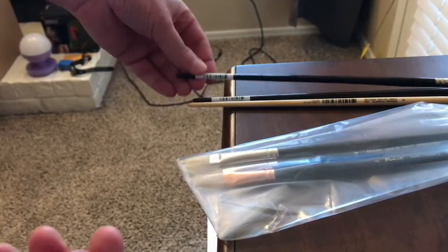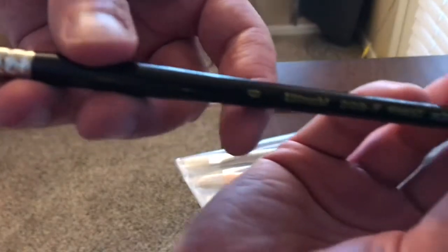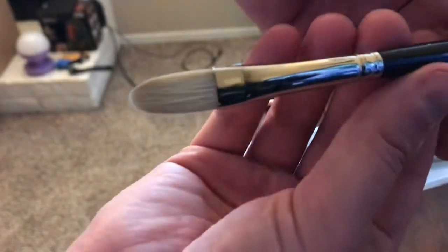I also blame Michael Chamberlain again because he uses the Utrecht 209 for these purchases. This is a 6, 209, 6 Filbert.